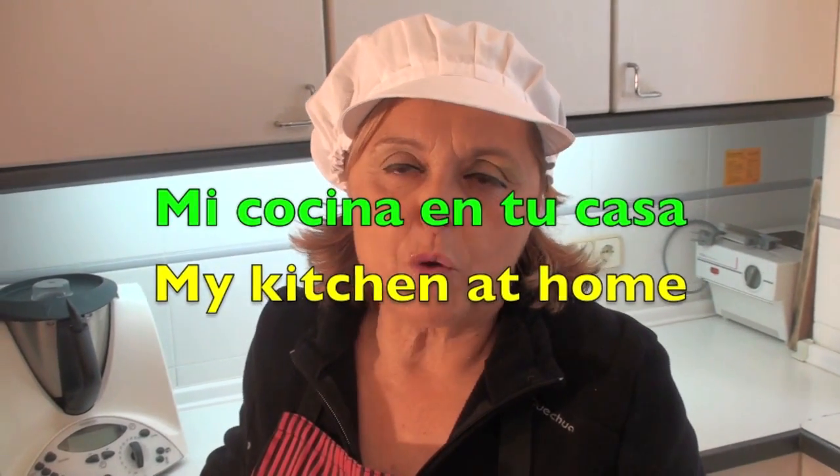Hello friends, today we are going to cook a bacalao with ciruelas, piñones and pasas.